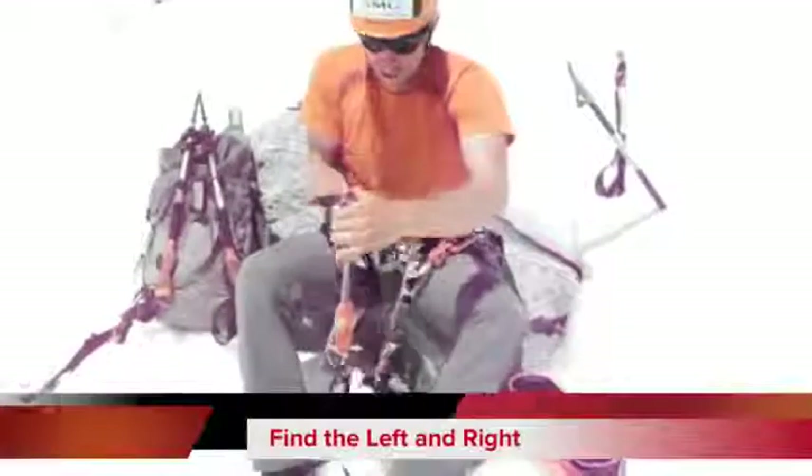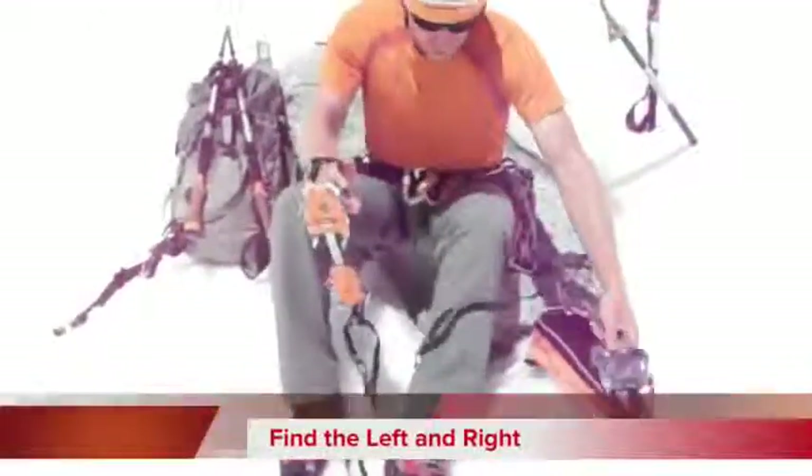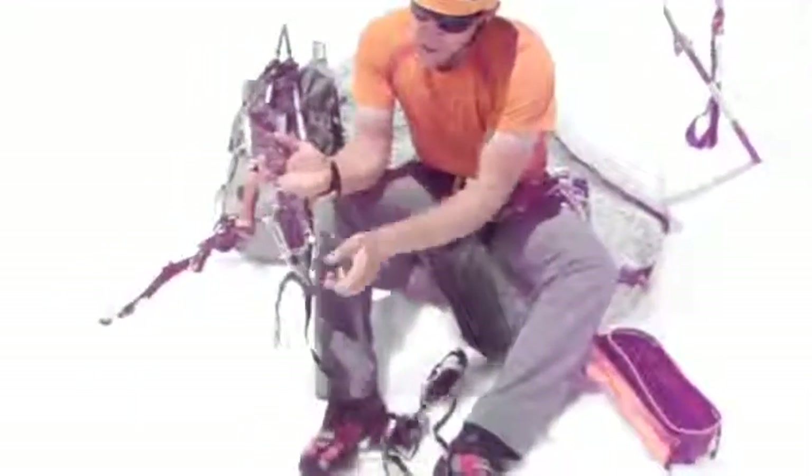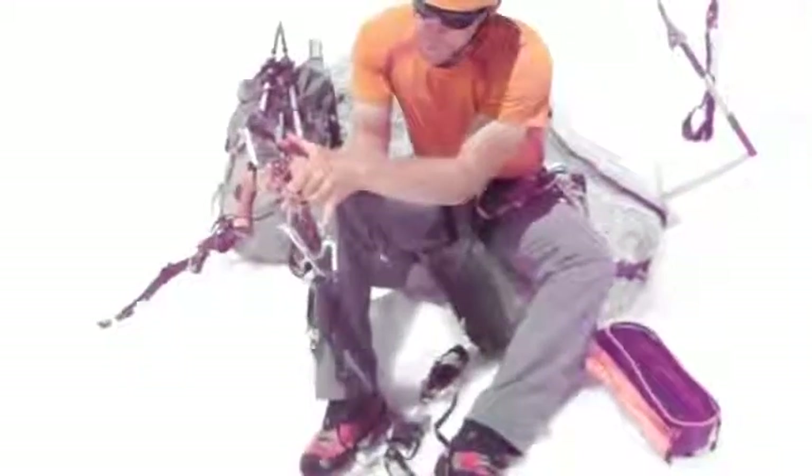You can see this center bar here is curved — make sure that you get the right one for the right foot. You want to make sure that your torsion bar and center bar is properly adjusted for the length of your boot.